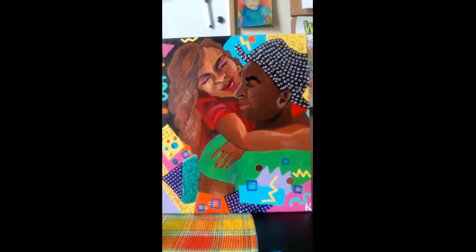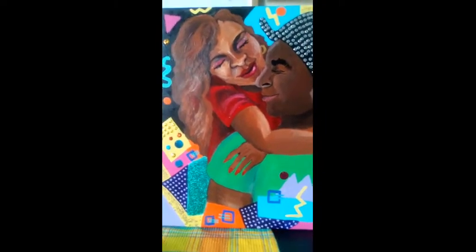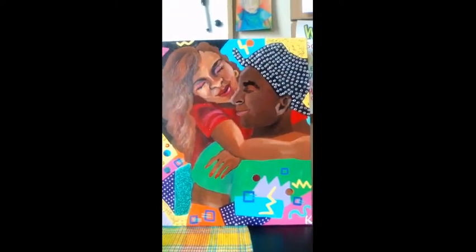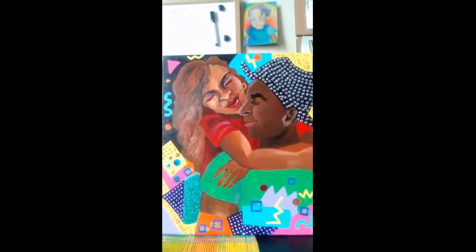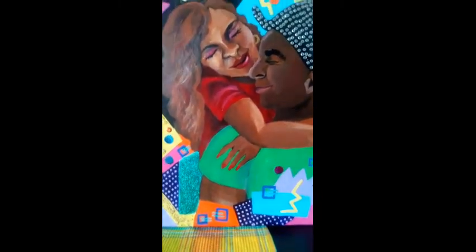Hello everyone. I wanted to show you my most recent painting, which I completed yesterday. The title of this painting is called Baby Baby, and it is based off of the Amy Grant song Baby Baby.